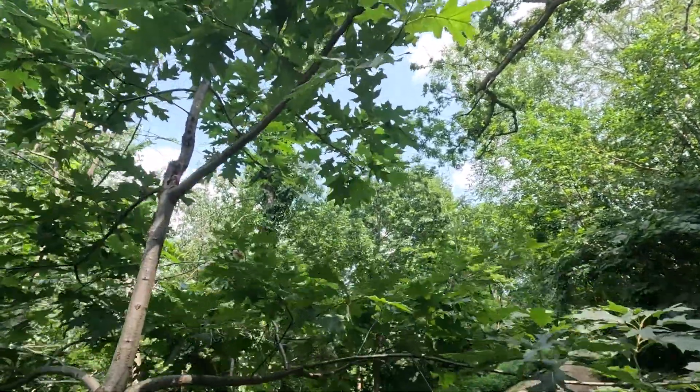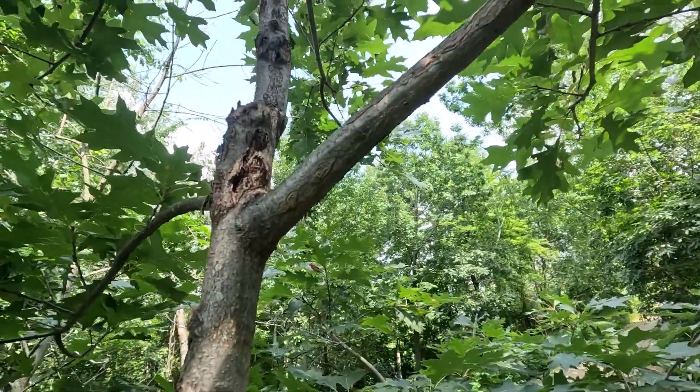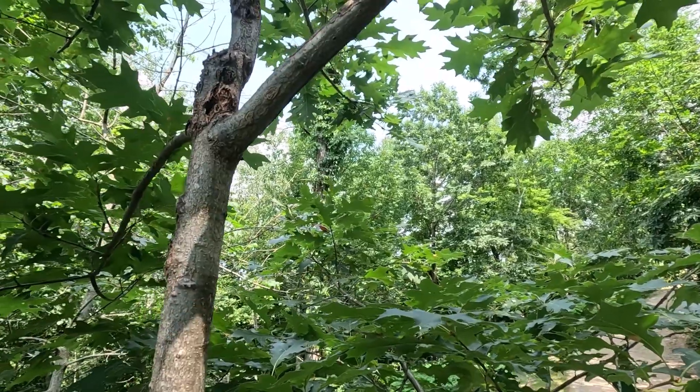Here's a quick look at that top scar. The big stuff you see towards the bottom is where I cut off the top, and you can see where the branch was bent upwards.